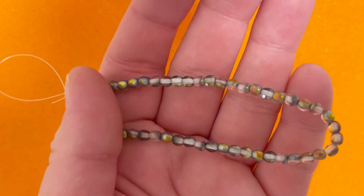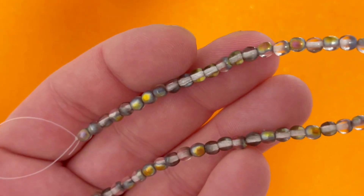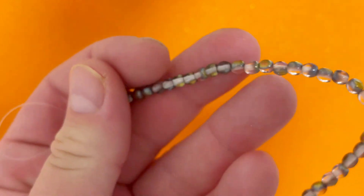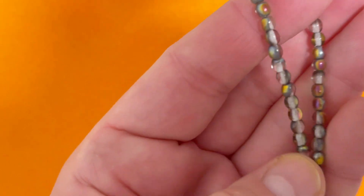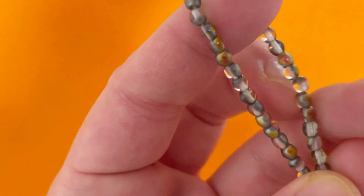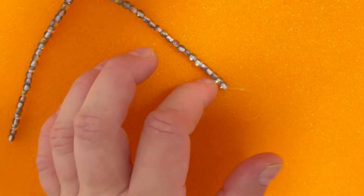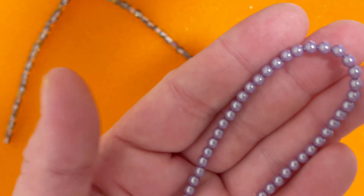The first strand is four millimeter Czech glass druk in Crystal Burnt Maria — 50 pieces. It's a very interesting color, plain and shining together, so interesting to work with. The next one is four millimeter Czech glass pearl Lavender Rainbow Luster — 40 pieces — and this is just amazing.